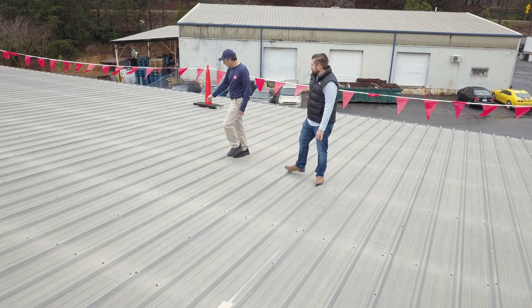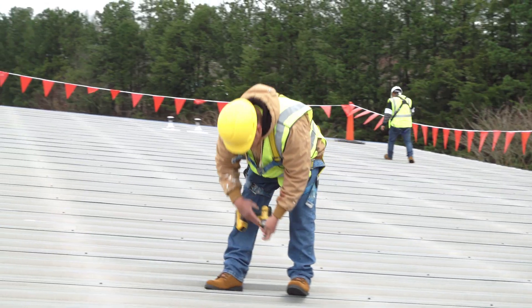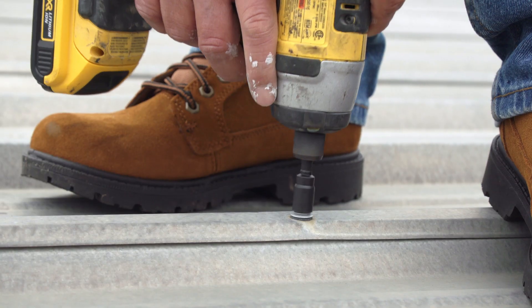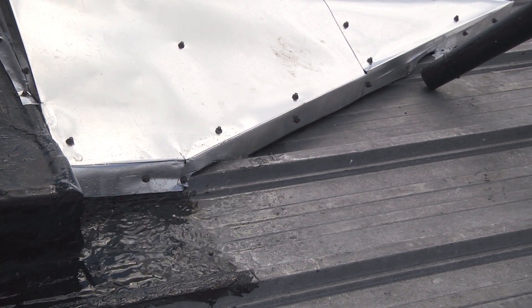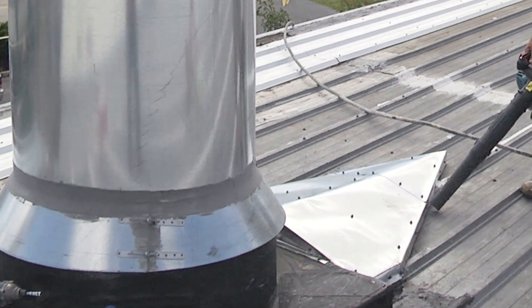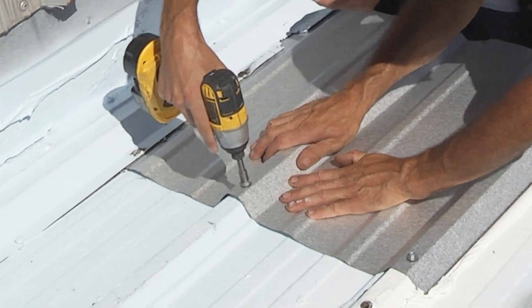A thorough roof inspection should be done to identify any areas that require repair. Tighten and replace all loose fasteners that can be vulnerable to leaks. Address any ponding water areas by installing crickets as needed, and replace any severely damaged panels to ensure the roof is structurally sound.